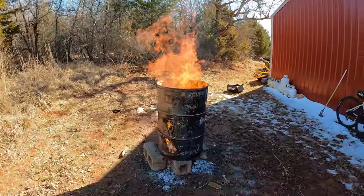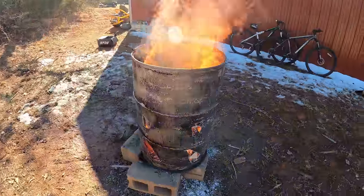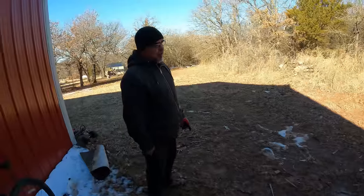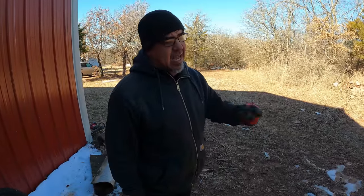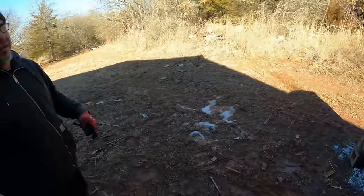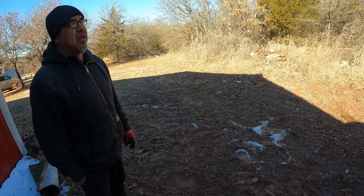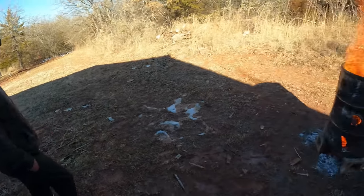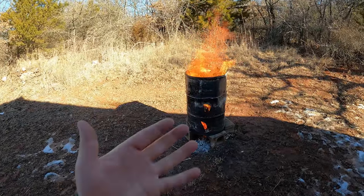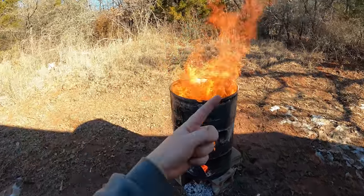Mike fired up the burn barrel and started throwing some scraps in there. There's not that much stuff in it and it's huge. We figured out the more you open the holes up, the more it allows the ashes to come out the bottom, and the bigger the holes, the harder the vortex going up. You're talking five feet of flame at the top of the barrel. The bigger holes let more airflow in and you can't really tell it on the GoPro, but it's spinning a little bit.